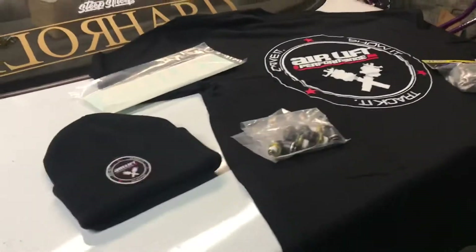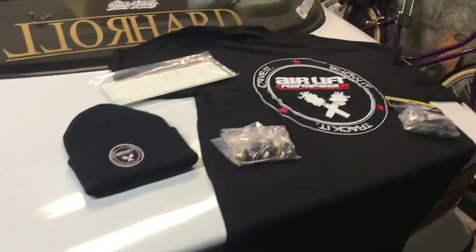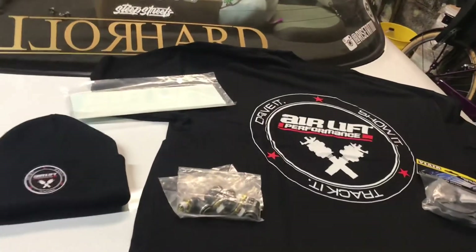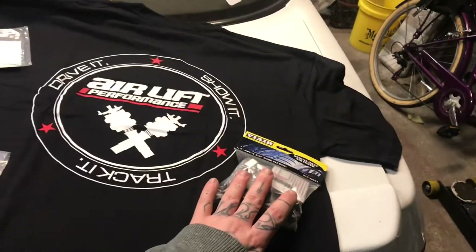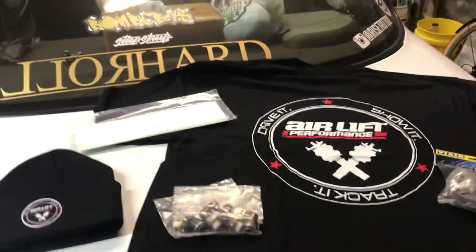That was around the 18th or 19th of January, and today — first of February — all this lovely stuff arrived. I had told them I needed the three-eighths fittings and a filter housing, but I didn't really need leader lines.